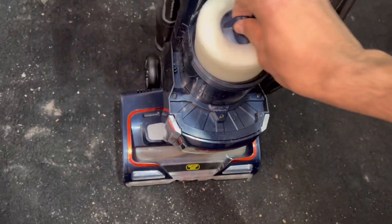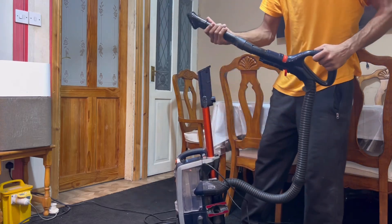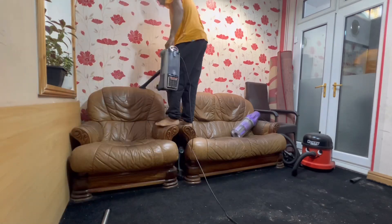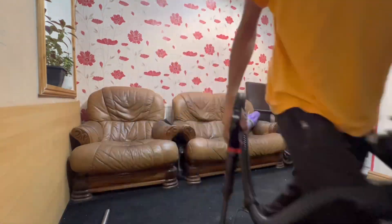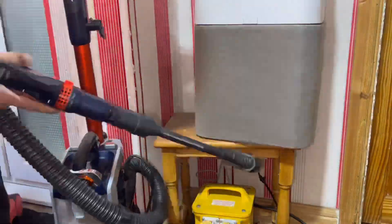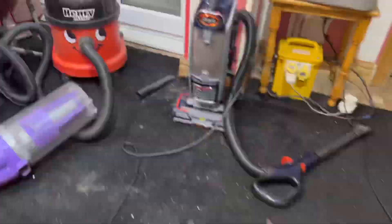I've got freshly clean filters in here and the bin is empty as well. Here I am with the Shark hoover, putting the dusting brush on. This is the part I really hate because cleaning those leather sofas is an absolute nightmare. I have to get into all the areas with the dusting brush and it's really jarring — harder than it looks, especially with the angle of the dusting brush.